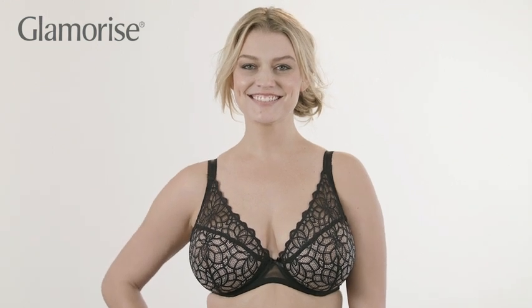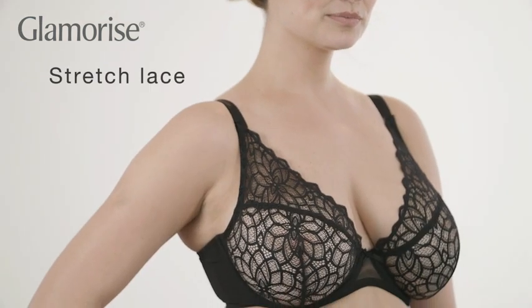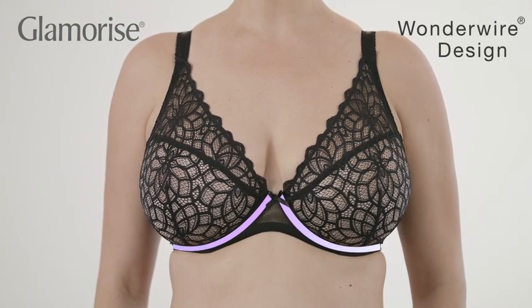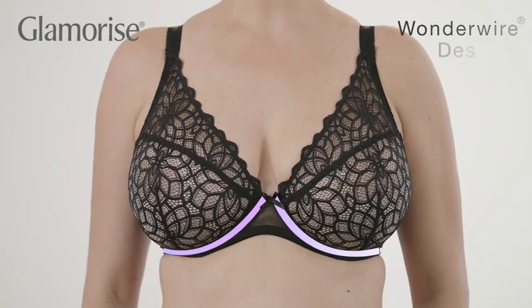This lacy wire bra is made of stretch lace that's soft and hugs your bust like nothing else. The unique Wonder Wire design hides the underwire and prevents any kind of wire poke or pinch.